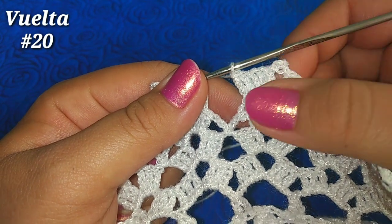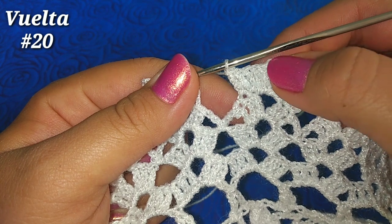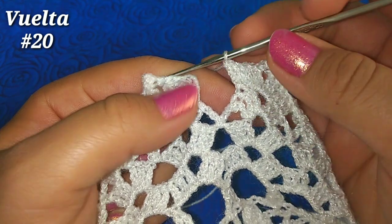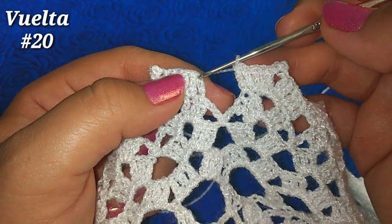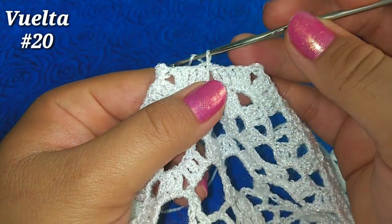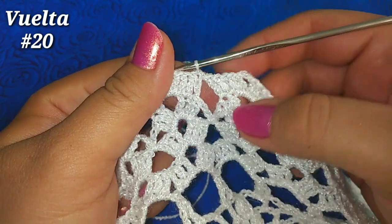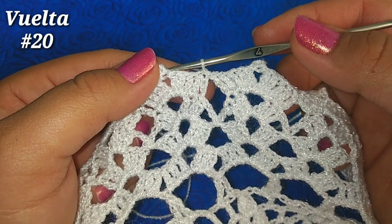He llegado al final de la vuelta, tengo mi último abanico: 5 puntos altos, un piquito y 5 puntos altos. Vamos a finalizar la vuelta deslizando en la tercera cadenita de inicio. Ahora hacemos una cadenita, apretamos, y aquí cortamos nuestra hebra y la escondemos con una aguja.